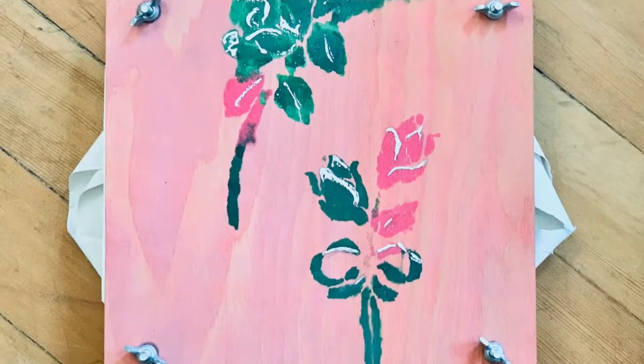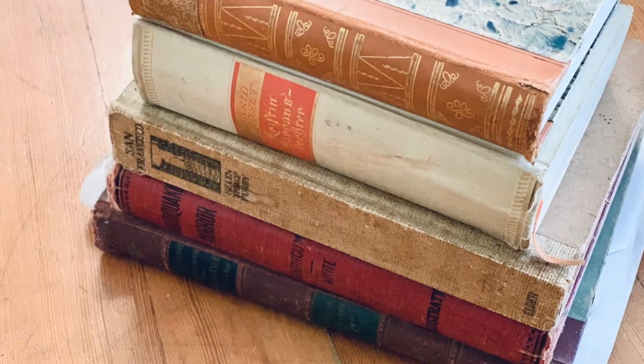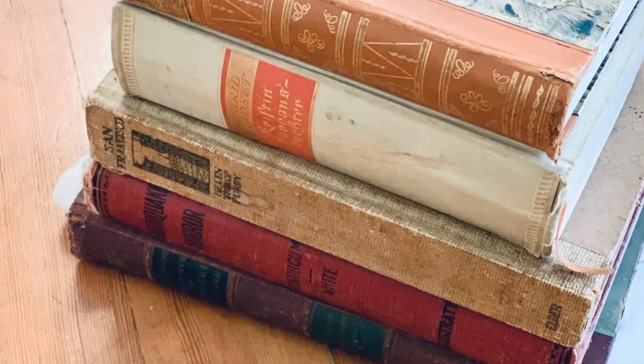So I went ahead and pressed some flowers. You can do this several different ways: you can either put them in a flower press — which is something that I had, a flower press that my kids actually made for me one year — or the traditional method, you can press them in a book and just make sure you put a whole stack of books on top to weight it down. And you can use an iron, which I'll be showing in a moment.